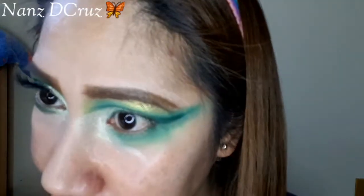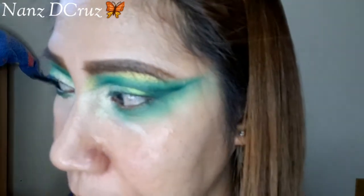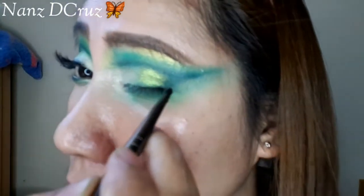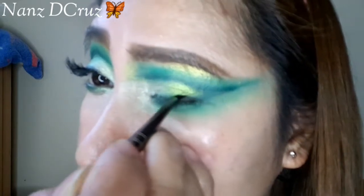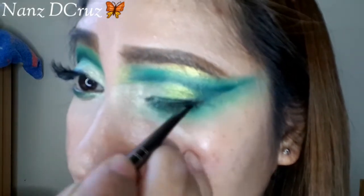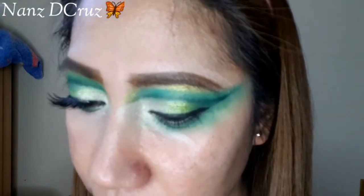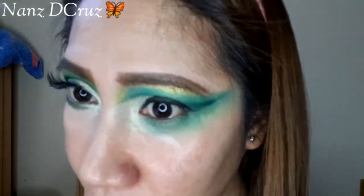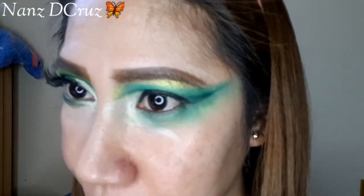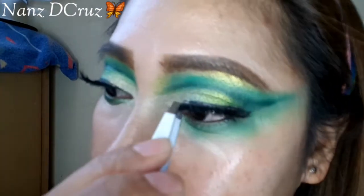We will apply eyeliner — very natural eyeliner, just very close to the lashes. Then we will apply our lashes. These are from Tarte. Okay, so there we go — I've placed my lashes.